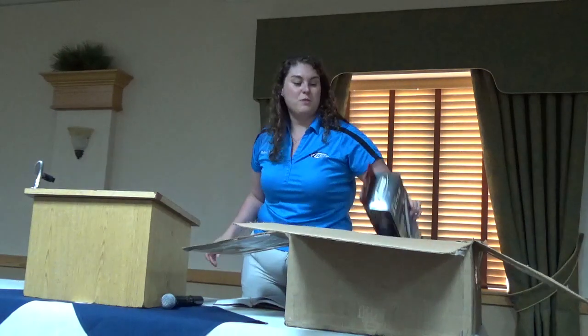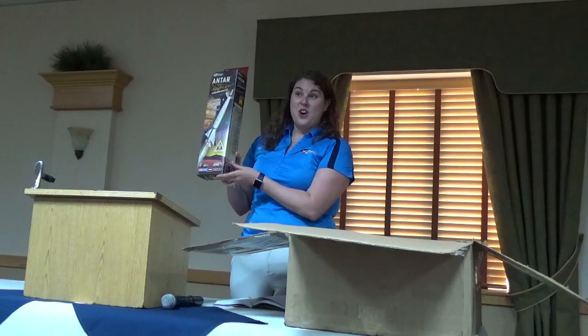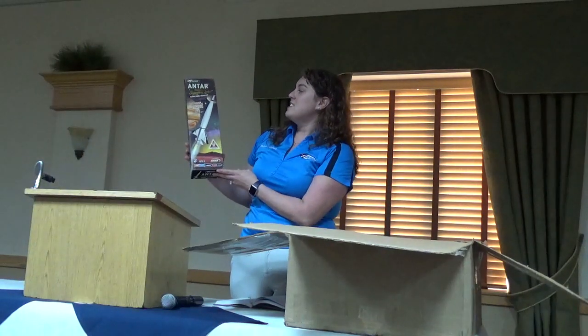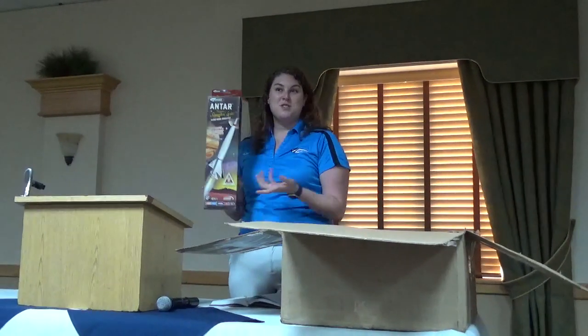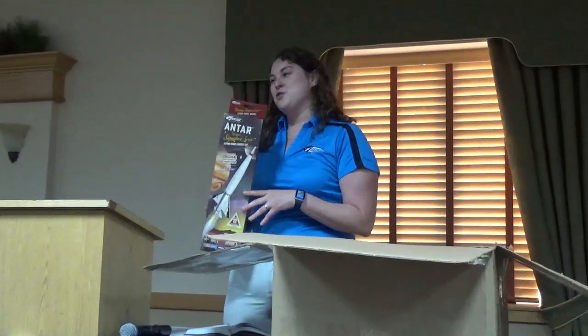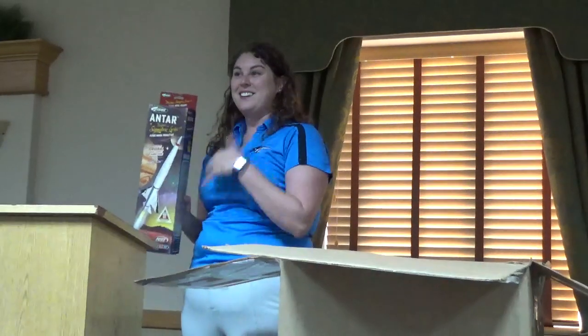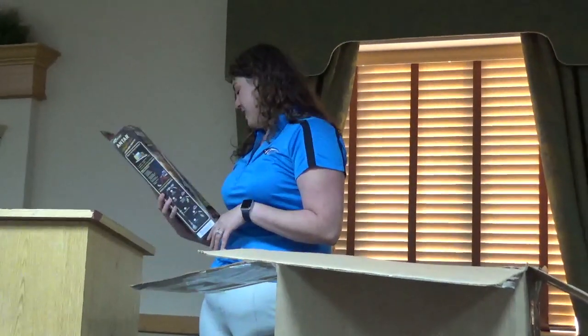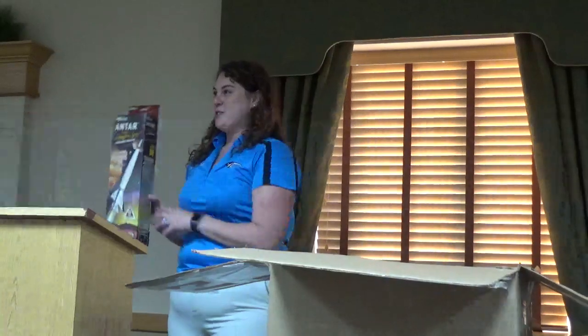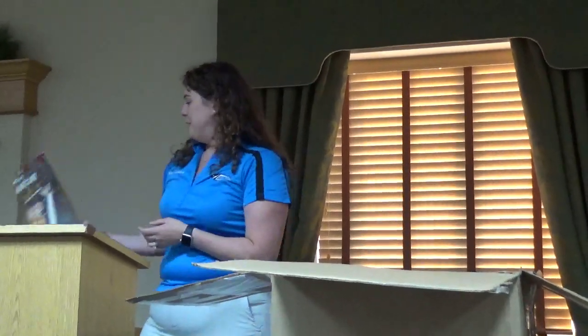The first one — some of you may already have this kit — this is the Antar. It is the latest in our new Designer Signature Series; this is the second one, the first one of course being Vern's kit. This is a really cool rocket, and if you haven't seen it on social media, we have a video of Bill talking about his dad and a lot of the inspiration behind this rocket. It's special to us and to Bill, a pretty fun build. That one's available now.